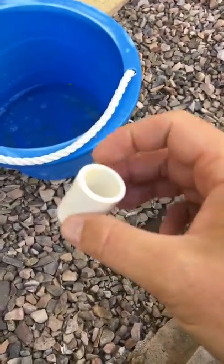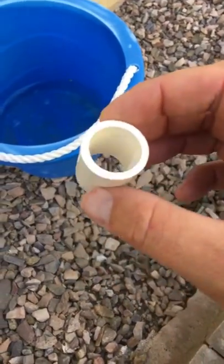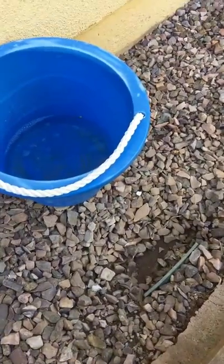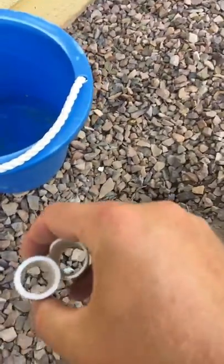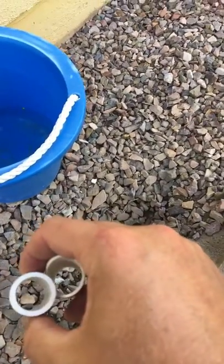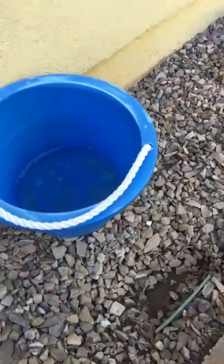Definitely something you want inside your wall — you don't want it to break like that, you don't want to have to open up the wall to replace a PVC pipe. Look at it compared to this one — look how much thicker that is. That's aggravating that the builder would skip and save pennies on piping just to cut corners.